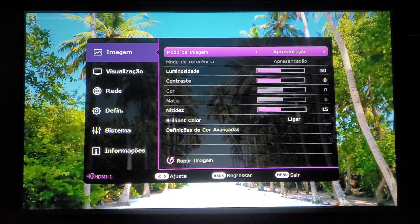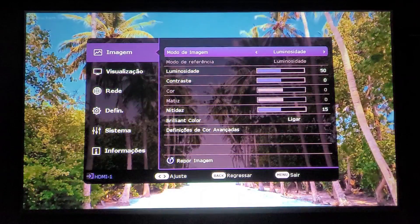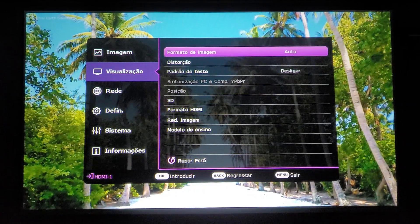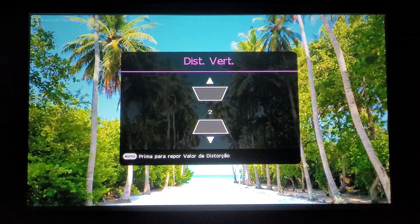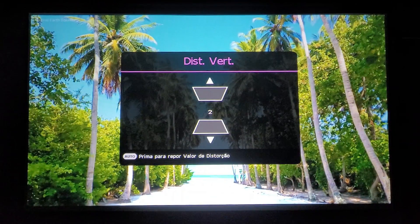In the image mode there are several options: presentation, infographic, video, sRGB, User 1 and User 2 (fully customizable), luminous (much higher brightness), with presentation as the default. In the viewing/aspect mode there's automatic, real, 4:3, 16:9 (currently in use), and 16:10. For keystone correction I've set it to 2 for the best result in my setup.